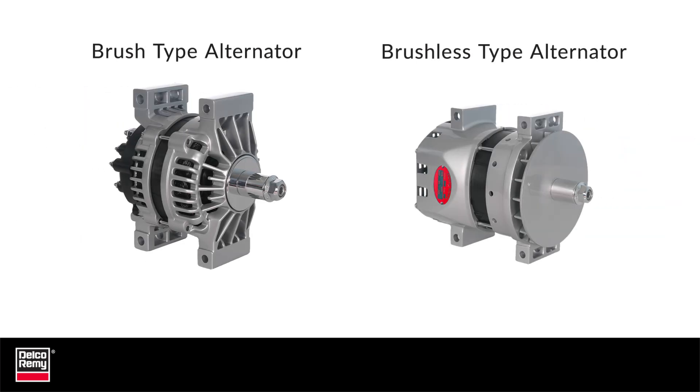The brush type alternators have a mounting spread of 108mm or 4.25 inches. The brushless type alternators have a mounting spread of 126mm or 4.97 inches. Some competitive type alternators also have the longer 4.97 inch pad mount spread.